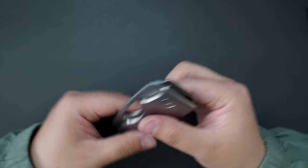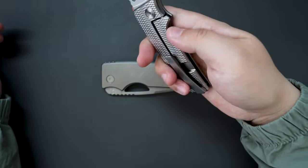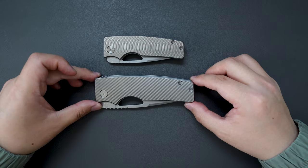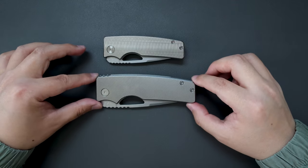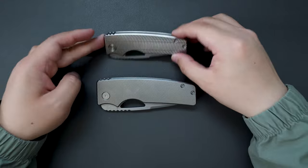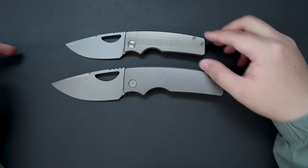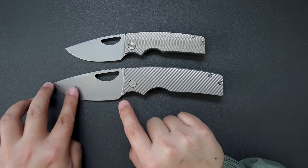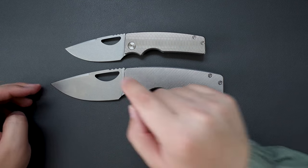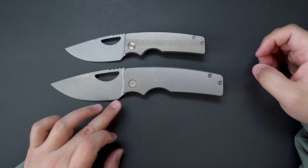Let's do a quick size comparison between this extra-large one and my regular one, the Silver Surfer. As you can see when closed, the size is quite different — I would say around 30% bigger. When open, the blade is about a quarter inch longer than the regular one, and the handle is almost a quarter inch longer as well.